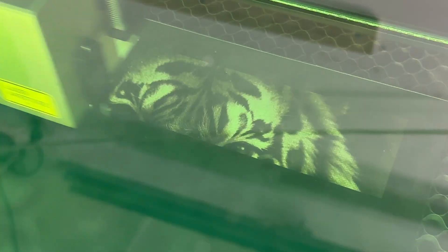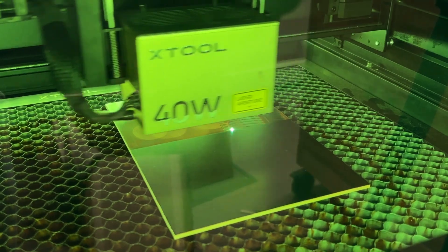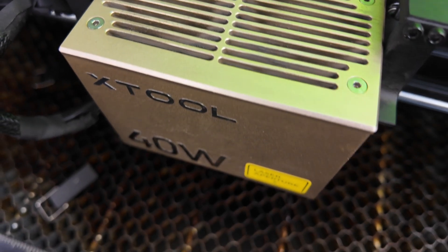After a year and a half of canvas engraving, stainless steel burns, tumblers, plywood, MDF, stone, hardwood — honestly just about everything you can throw at the X-Tool S1 — my machine was begging for a deep clean.